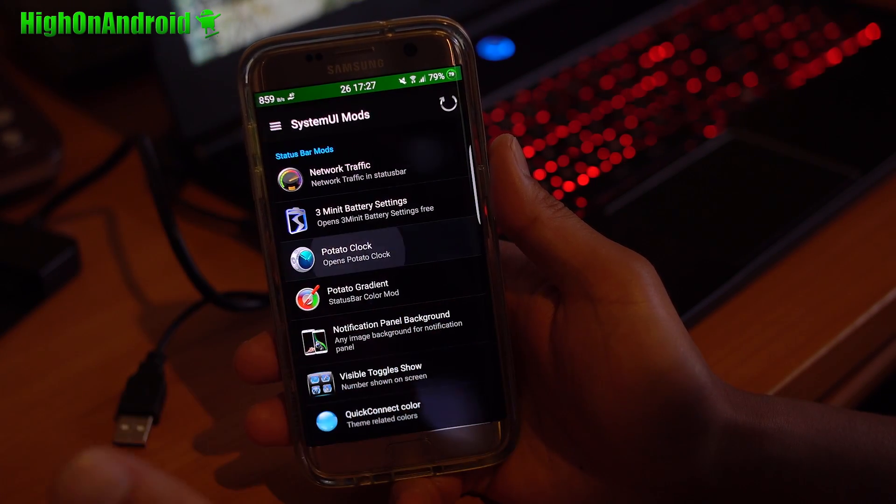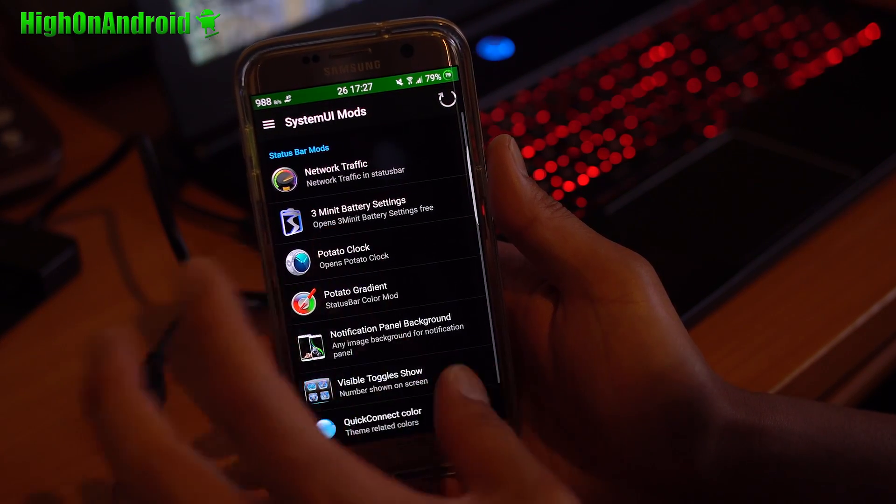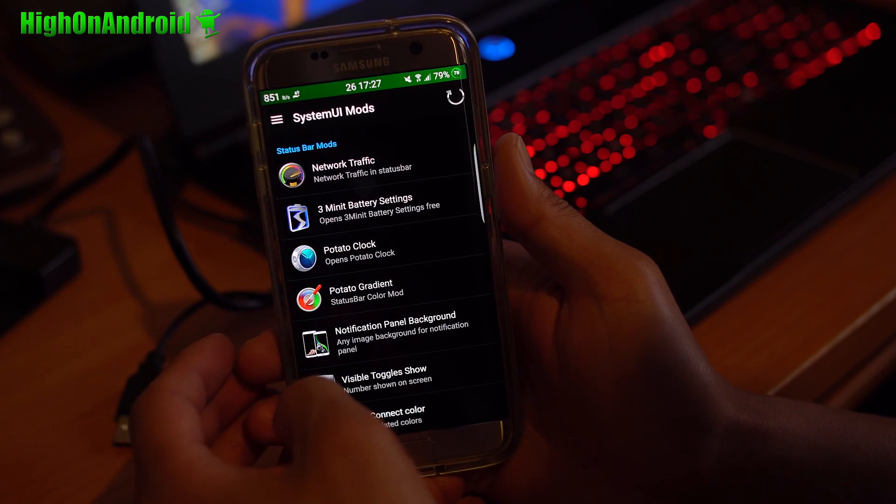Make sure you enable the potato clock and change the alignment to center to actually get the clock, because by default it doesn't come with a clock. You can go ahead and customize that.